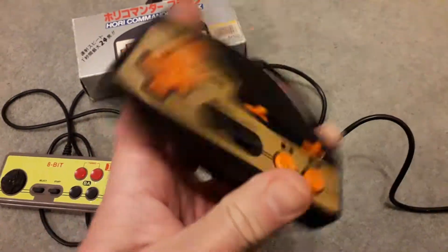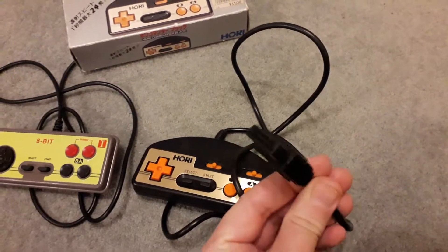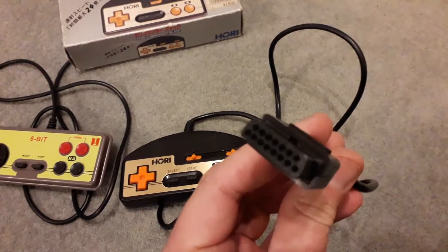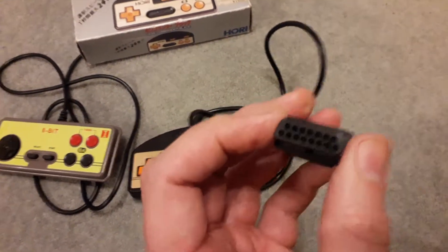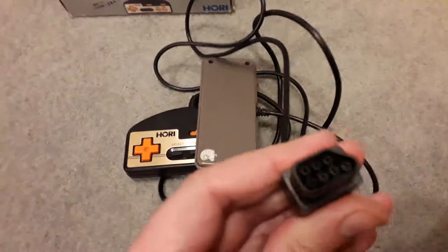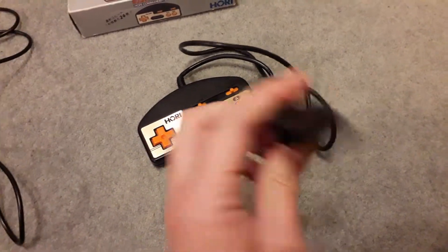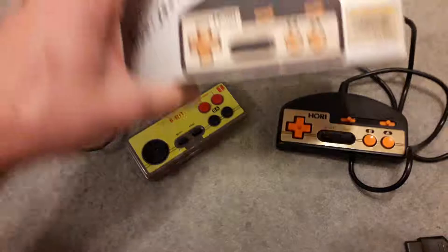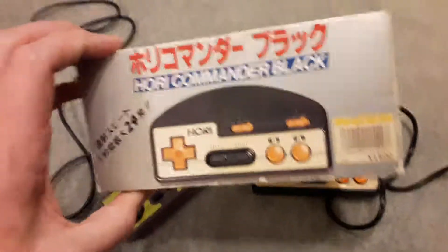Two excellent value controllers. Don't forget that you may not be able to use the Hori on an American or PAL NES because it has the 15-pin plug. You can probably get a 15-pin to 7-pin adapter, but consider that before buying — don't get caught out. So yeah, a little Famicom controller roundup. Thanks for watching and keep an eye out for the next video.